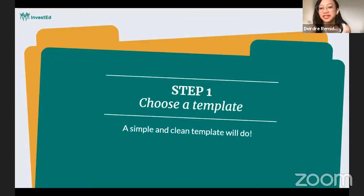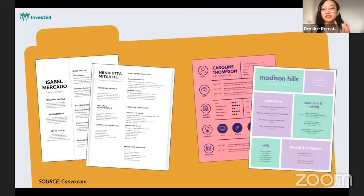Step number one: you should choose a template. The tip here is to choose a simple and clean template. If you look at these two examples, both of these are templates coming from Canva.